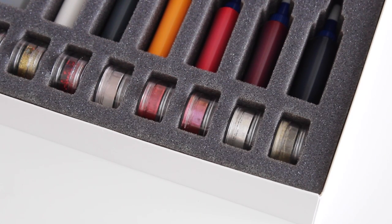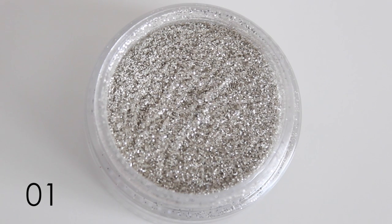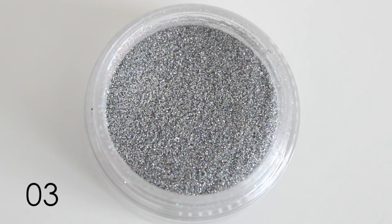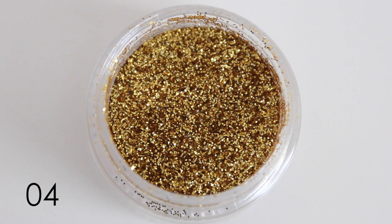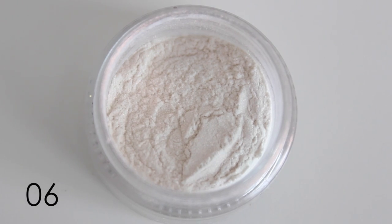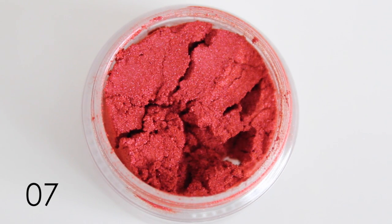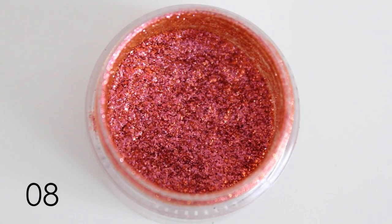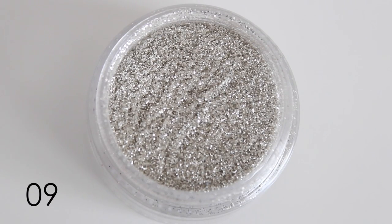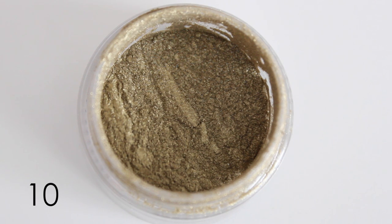I will show them to you in a close-up. First, the glitters: number one is a micro silver glitter, number two is a normal silver holographic glitter, number three is a micro silver holographic glitter, number four is a gold micro glitter, and number five is a red glitter. Then the pigments: number six is a white shimmery pigment, number seven is a red pigment with gold shimmer, number eight is a duochrome pigment that changes from bronze to rose gold, number nine is a silver shimmer, and number ten is a brown golden shimmer.